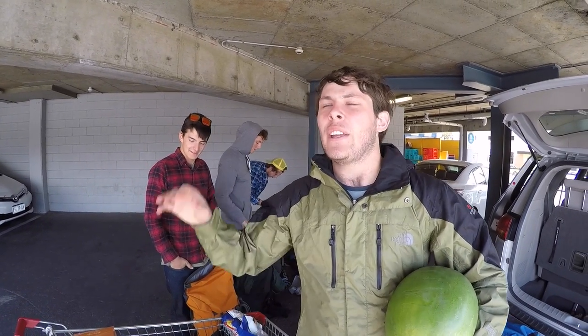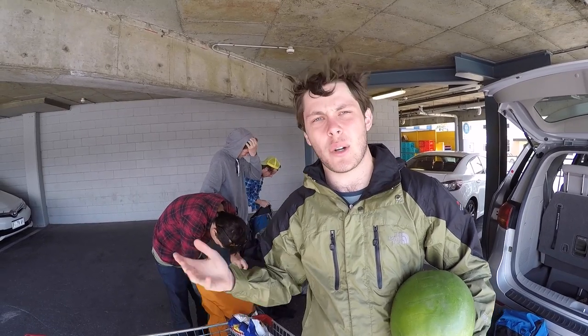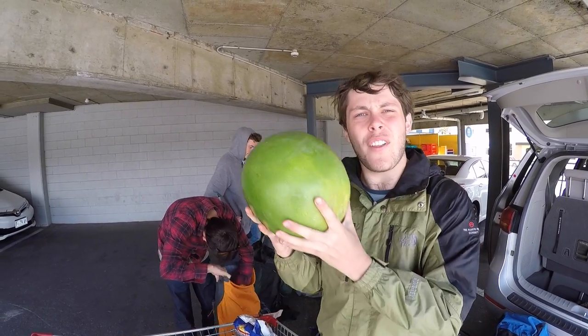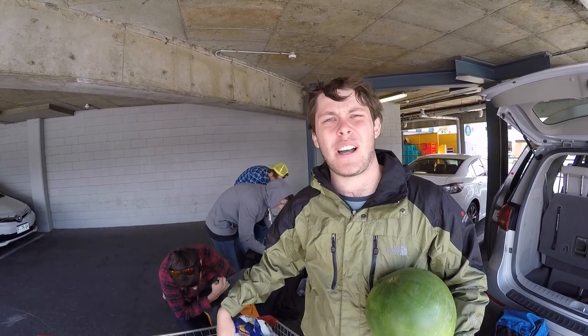Rightio, so when you're going on a hike, you want to pack lightly with your food. Bring dehydrated stuff that's not going to weigh your pack down too much. Stuff like watermelon would be a bad idea, or a carton of milk. Bring dehydrated stuff.